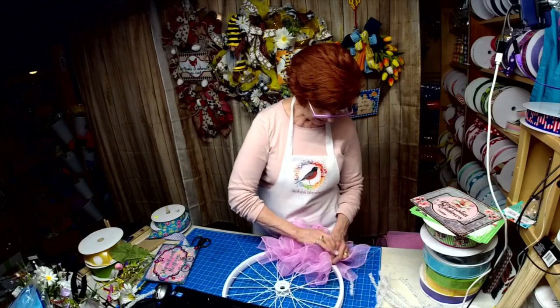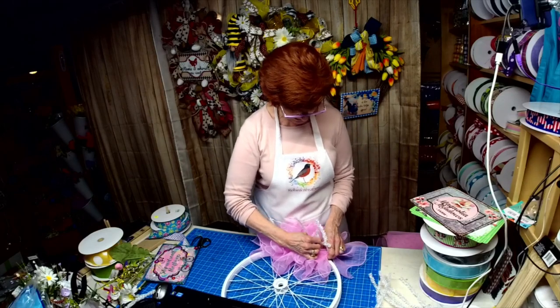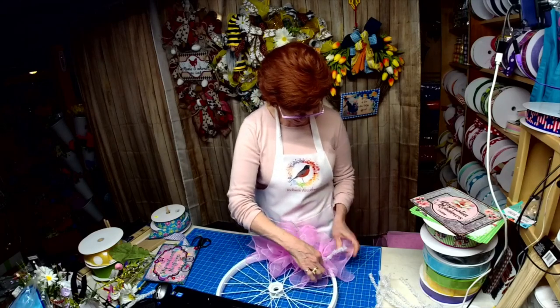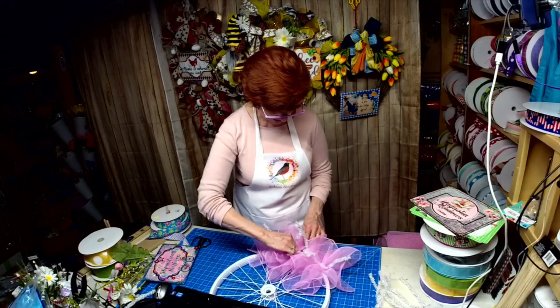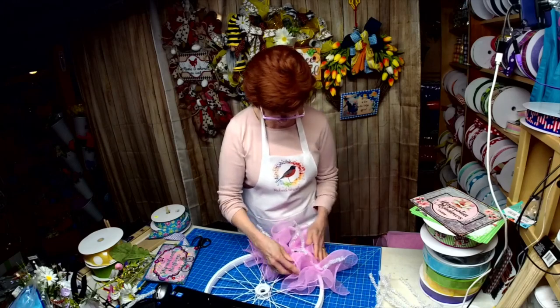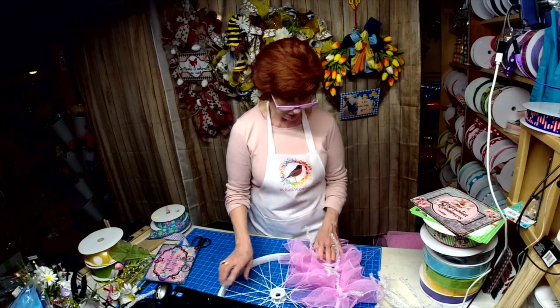I'm waiting to release my patriotic gnome and I need the bases. I get it — they have limited staff — but don't keep taking orders if you can't get out what you have.